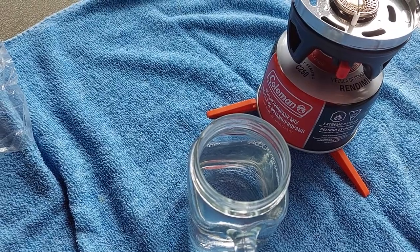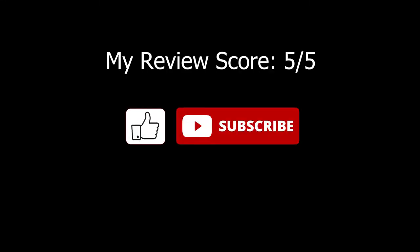There you have it. This one gets a 5 out of 5 from me. If you like the video, like and subscribe. Thanks, guys. Bye.